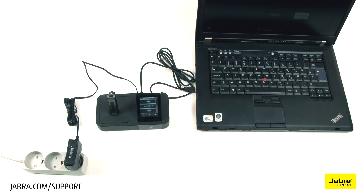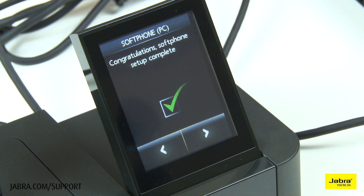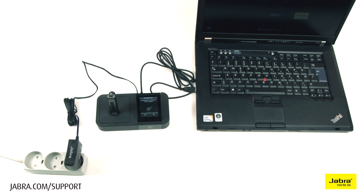Choose the soft phone vendor you will be using from the provided list. If yours is not available, choose other. Move forward with setup and choose NO for the remaining mobile phone and other options.